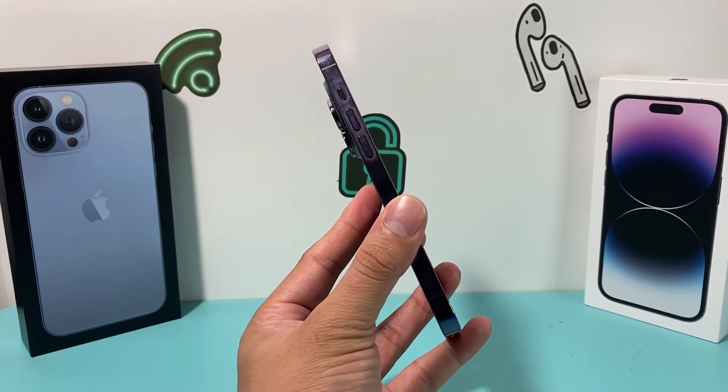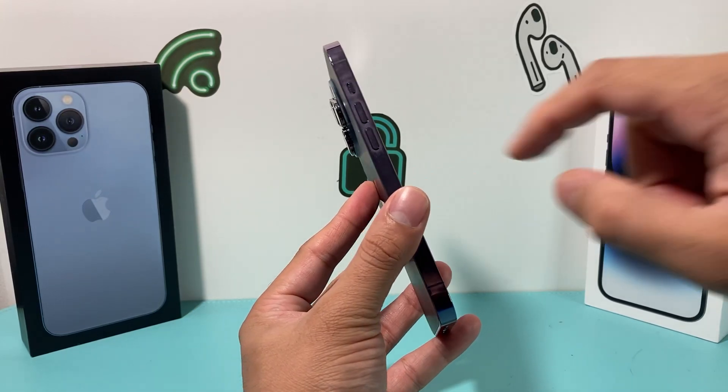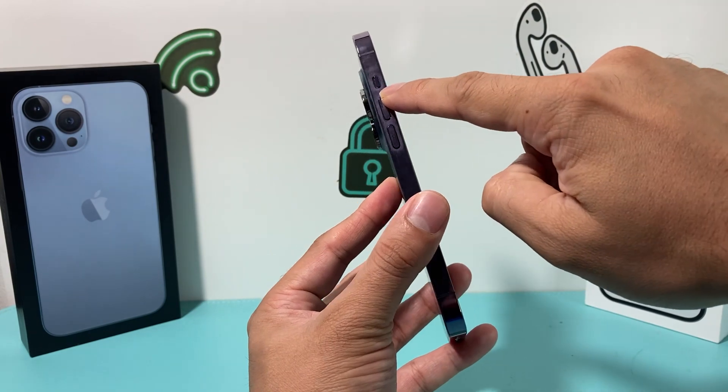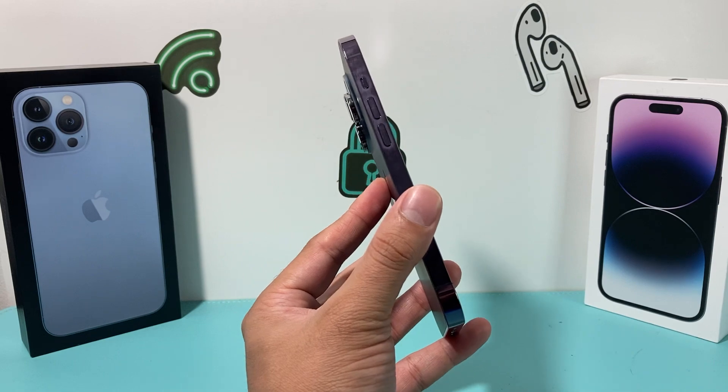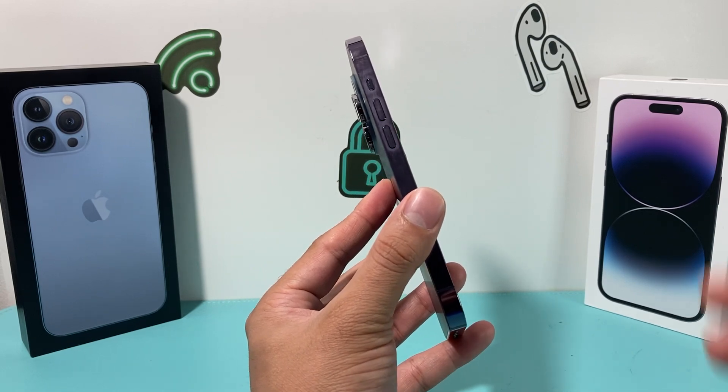Hey guys, welcome to the YouTube video. In today's video, I'm going to show you how to fix your iPhone if the ringer or the silent button doesn't work anymore. There are a couple of reasons why it might not work, but there are solutions to fix that. So let's get started.